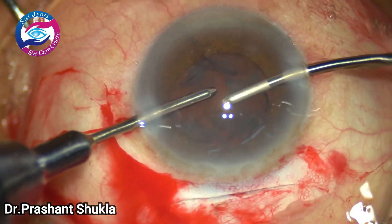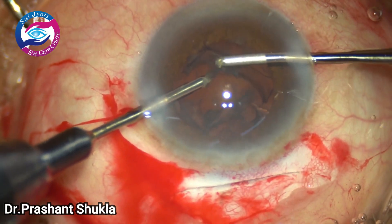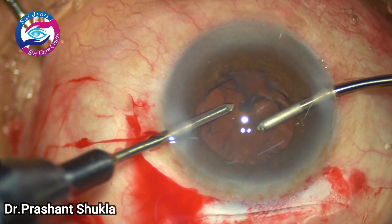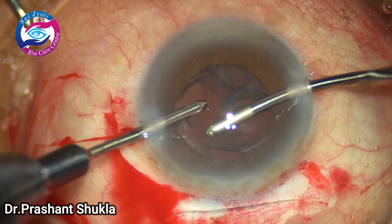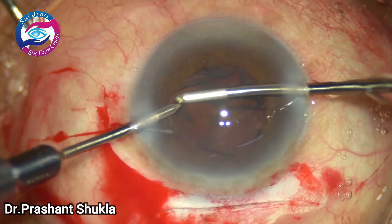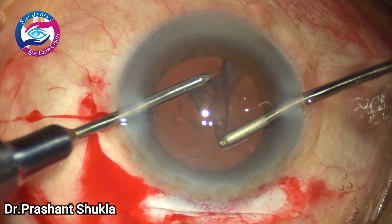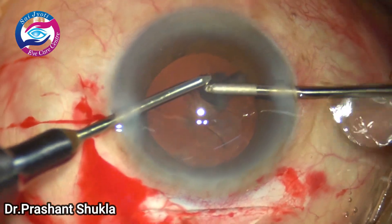Here I am using bimanual irrigation-aspiration with a vacuum of 350 mmHg to remove all the cortical matter in the capsular bag. This was a diabetic brunescent cataract and the cortex is also very sticky, so it is taking some time to remove. I am now removing the sub-incisional cortex. Hands are switched and we are towards the end of cortex removal. This video has been edited and only the important aspects have been retained.